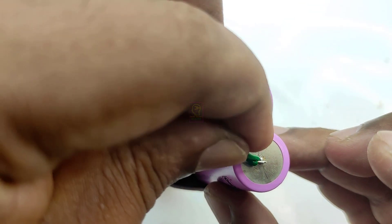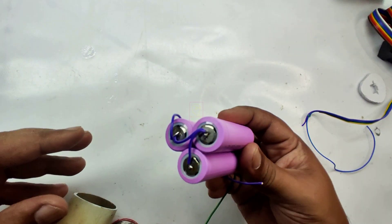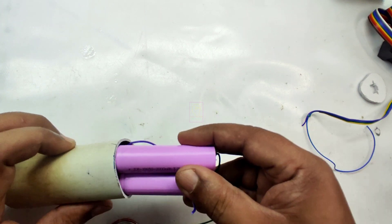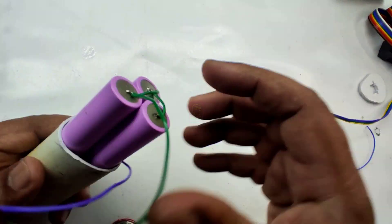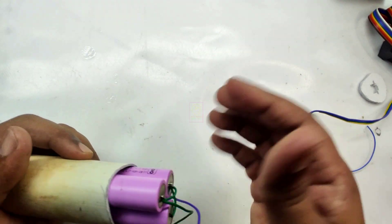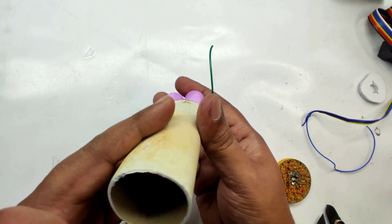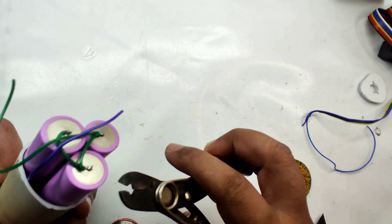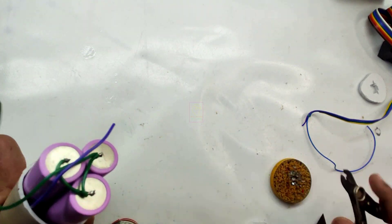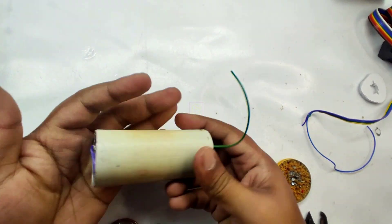I do not recommend soldering the batteries, but I do not have a spot welding machine. While soldering, do not hold the soldering iron for a long time. Clean the terminals of the battery, then apply flux or soldering paste, and take a minimum amount of solder on the tip. Immediately touch and pull the iron back so the solder fixes onto the battery terminals. Then wait for the battery to cool, solder the wire, and let it cool again.